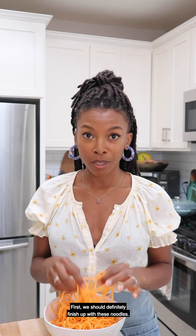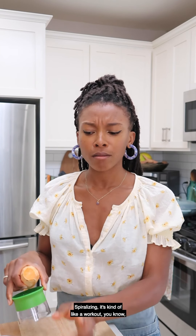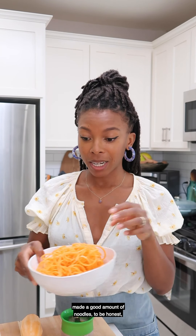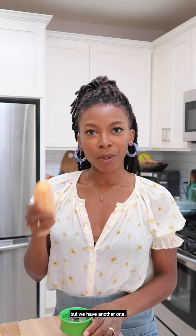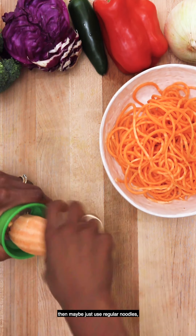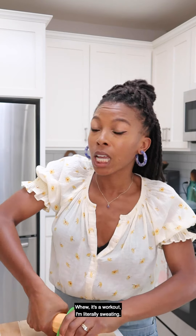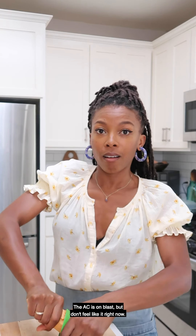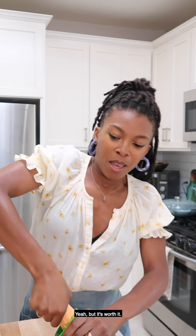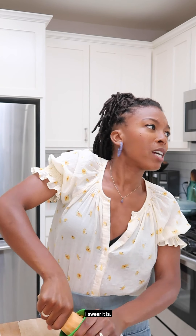First, we should finish up with these noodles. Spiralizing is kind of like a workout — I've done one sweet potato already, and one made a good amount of noodles, to be honest, but we have another one. If you don't have a spiralizer at all, then maybe just use regular noodles, like wheat noodles or rice noodles. It's a workout — I'm literally sweating — but it's worth it for the noodles, I promise.